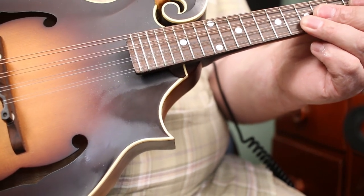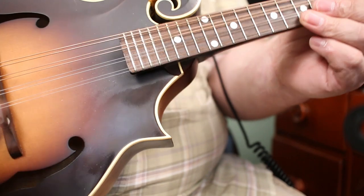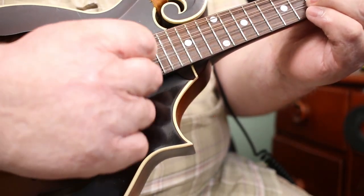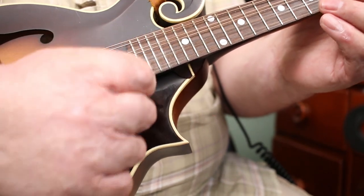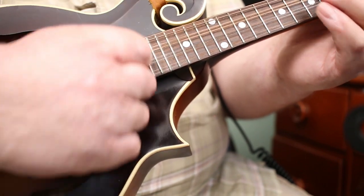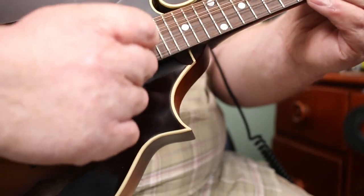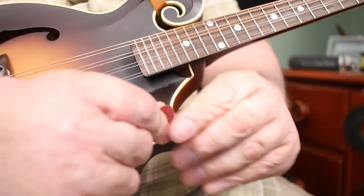If you're just getting started and you're wondering what pick to get, this should give you a bit of a rundown of how they might sound a little bit different. Right hand technique can take you a long way — I see a lot of players kind of choking up with their right hand technique. With a good pick, what I would focus on is nice clean rest strokes. That's really hard to do if you've got one of these flimsy picks — it starts to sound not nice if you really dig into your mandolin.